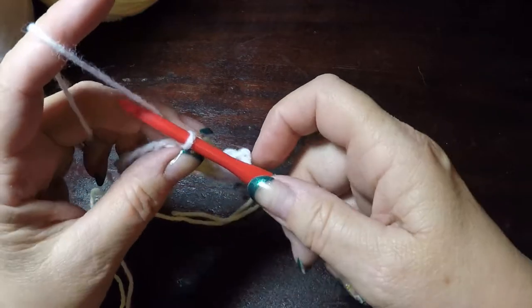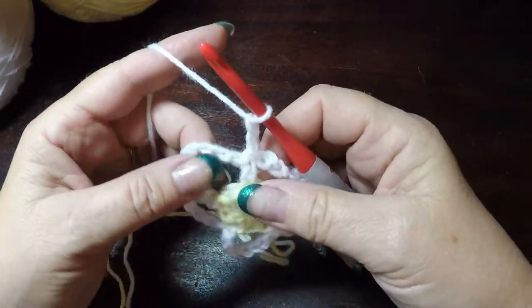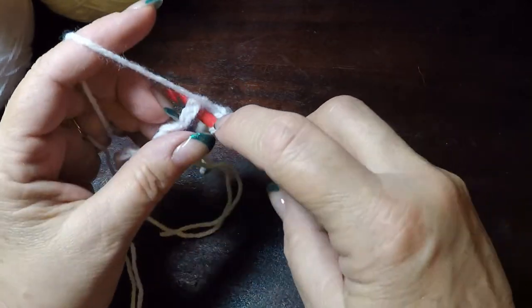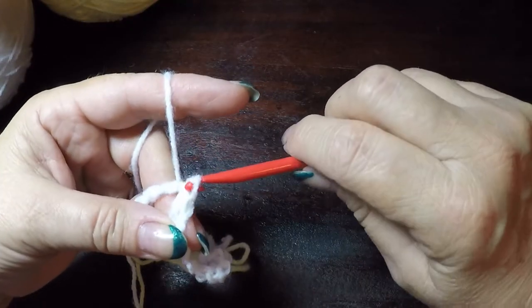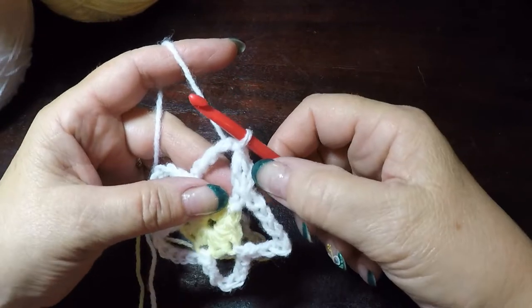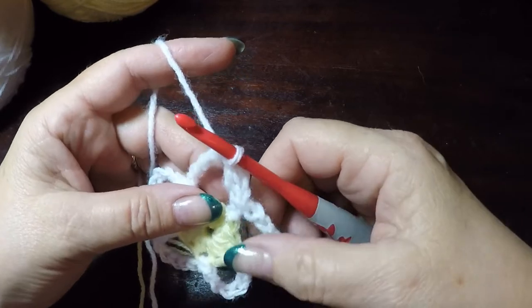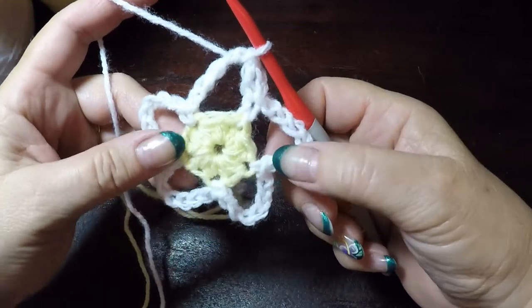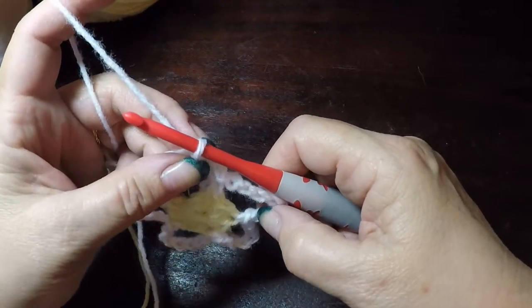Now we have our little star already, but we're going to turn it into a pinwheel.